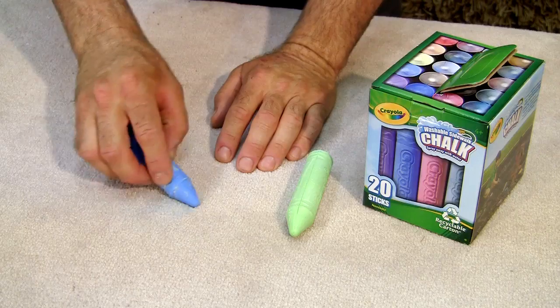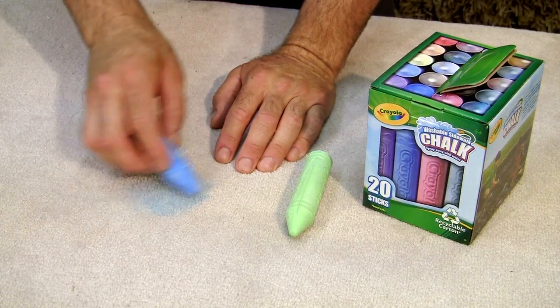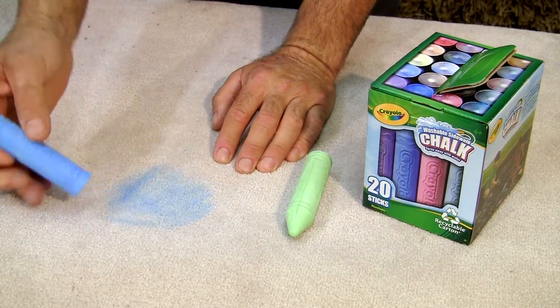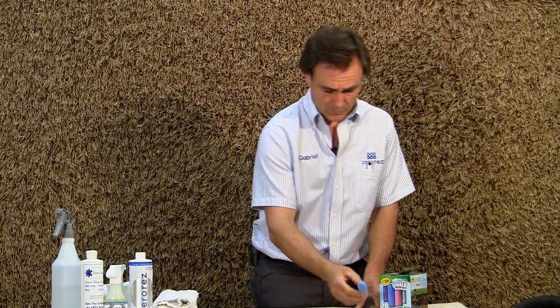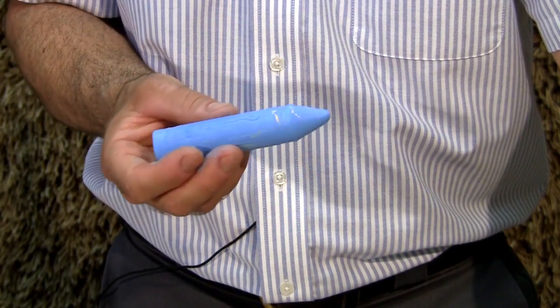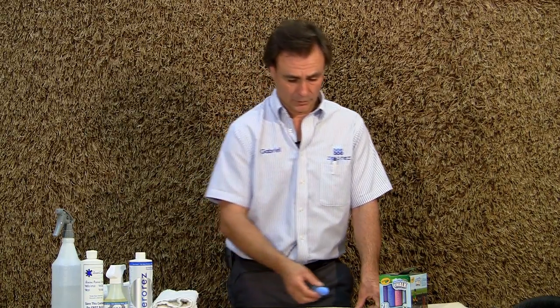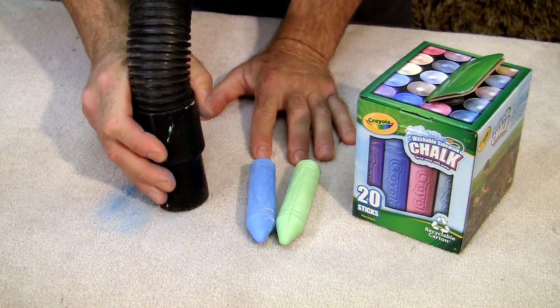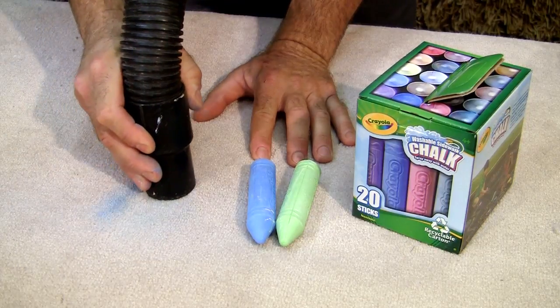When you have chalk on a carpet, it should be something very simple to do. You want to remove as much as you can in a dry state. Chalk is basically a very fine dust, and if you use anything liquid right away, you're going to make it really worse — it's going to penetrate deeper into the carpet fibers. So you want to remove it by vacuuming, and you'll notice right away it is almost completely gone.